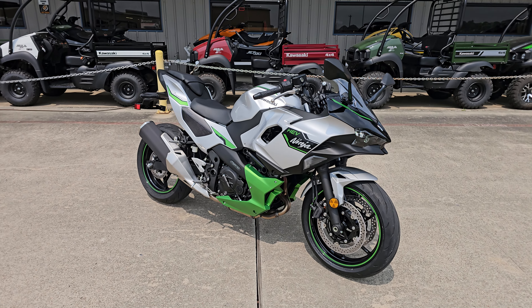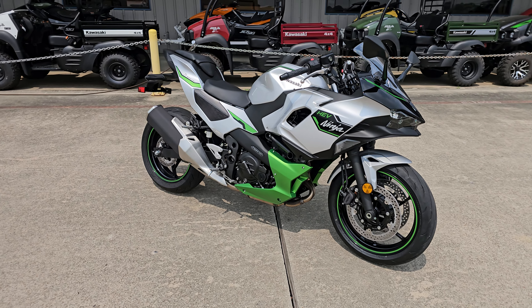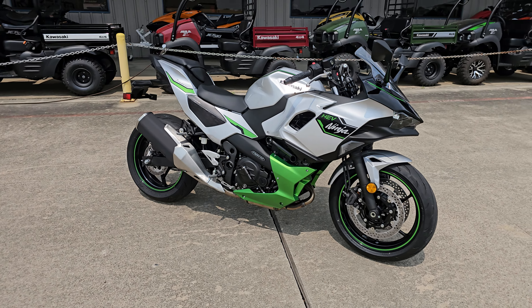Hello everybody, this is Patrick with Mainland Cycle Center and today we're looking at a very special machine. This is the Kawasaki Ninja 7 Hybrid — the first true hybrid motorcycle by a major manufacturer. This bike has got a lot of technology in it and I've had the opportunity to ride it, and it's a pretty interesting ride.